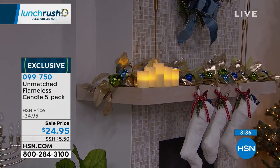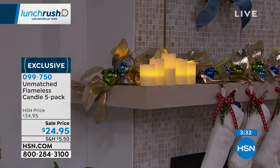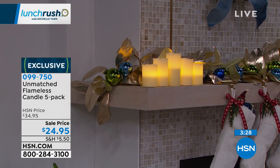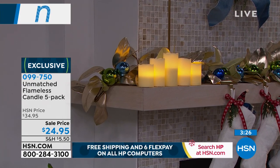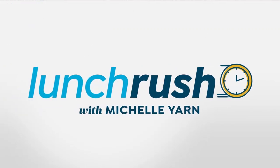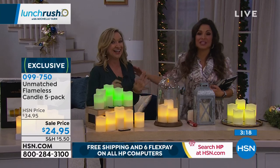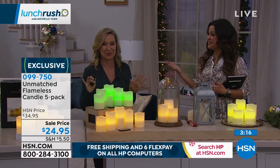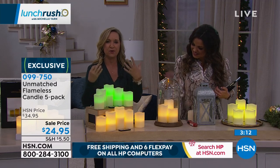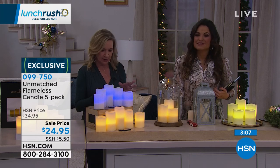December is the peak month for decorating, but it's also the peak month for house fires — because a lot of us are entertaining. This is a safe alternative. It's clean, you don't have to worry about soot or residue, and you can put them anywhere. I've been at a party and had a centerpiece catch on fire — literally in the middle of the party. Not only do we love the glow and ambiance candles give us, but it's a great gift as well.